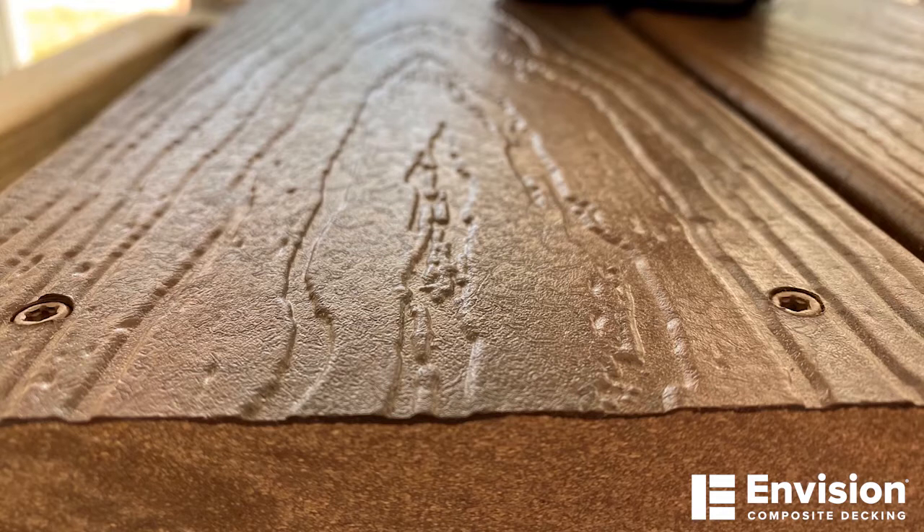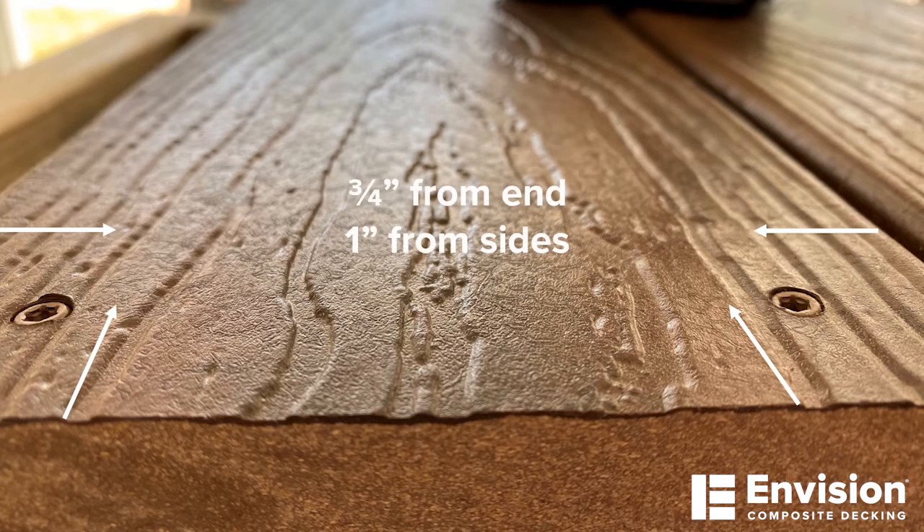Now that we've finished driving the fasteners in, I want to talk about placement and depth. It's really important to note that you need to stay three-quarters of an inch from the end of the board, as well as an inch from the side of the board. Fasteners should be installed flush with the board surface and no more than a sixteenth of an inch below the surface of the board.